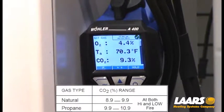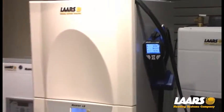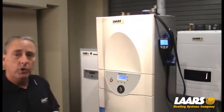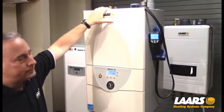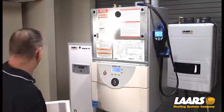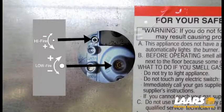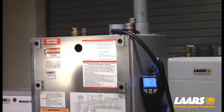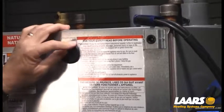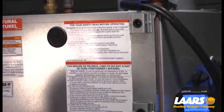We'd like to see the CO2s pretty close together, give or take 2 tenths. This is really not a big adjustment needed here. However, I will show you where adjustments are made if needed. First, we're going to take off the front cover — that pulls forward and lifts out of position. All adjustments are made right here under this rubber grommet. Simply remove the rubber grommet and you'll make your high and low-fire adjustment. When you're done, put the rubber grommet back on.